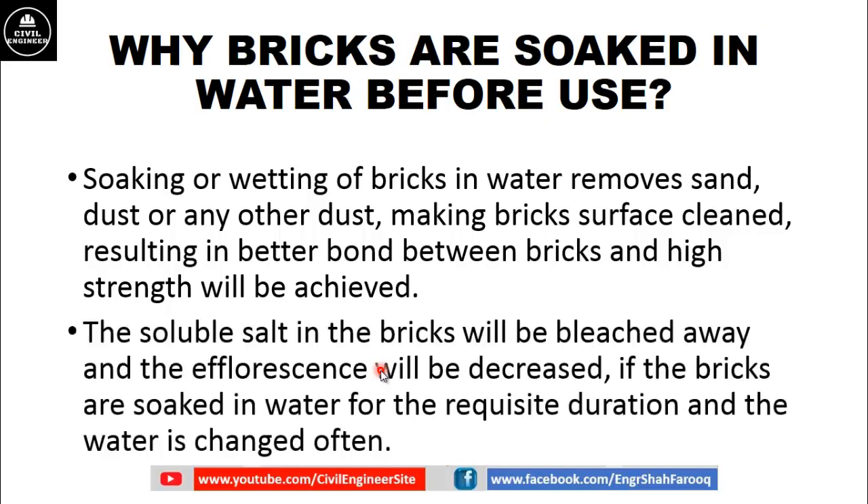Bricks are manufactured from soil, which may contain soluble salts. These soluble salts in the bricks will be leached away and efflorescence will be decreased if the bricks are soaked in water for the requisite duration and the water is changed. If salts are present in the soil used for brick formation, they will cause efflorescence in brick masonry. By wetting bricks in water for the requisite duration and changing the water, the efflorescence of bricks can be decreased.